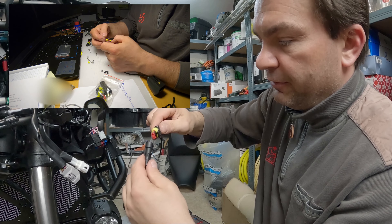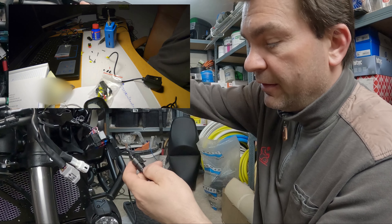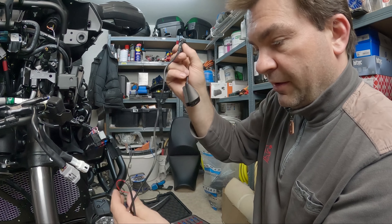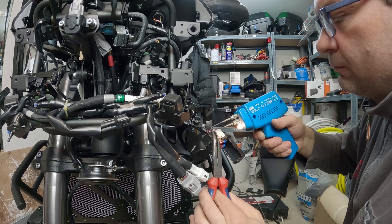Earlier at home I made this connector. It's a waterproof plug so I can always disconnect it when I have to remove the headlamp housing. That's very handy.